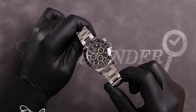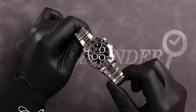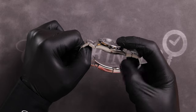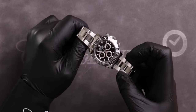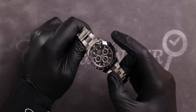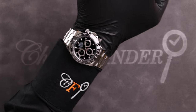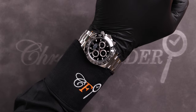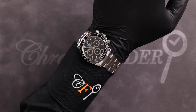The Rolex Cosmograph Daytona has a sleek 40mm case, a case thickness of approximately 12mm, a lug width of 20mm, and a lug tip-to-lug tip measurement of around 47mm. Despite being 40mm, the Daytona wears quite slim to the wrist and doesn't feel as bulky as other 40mm sports watches.